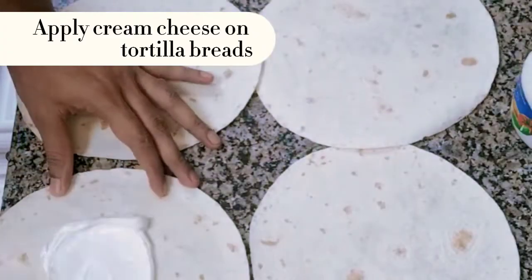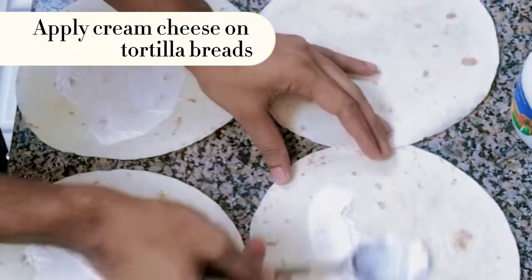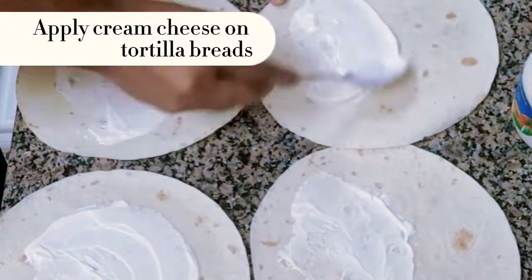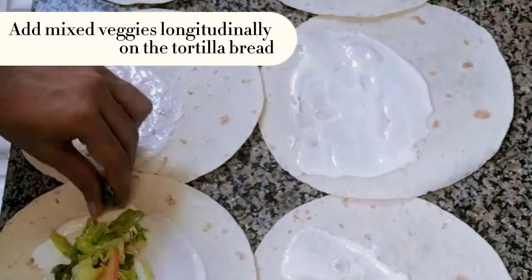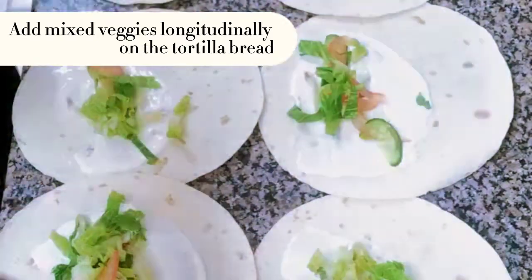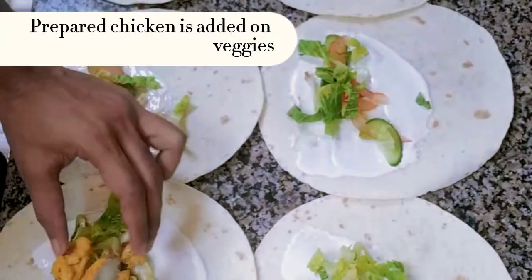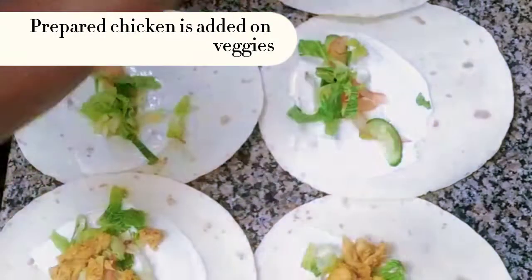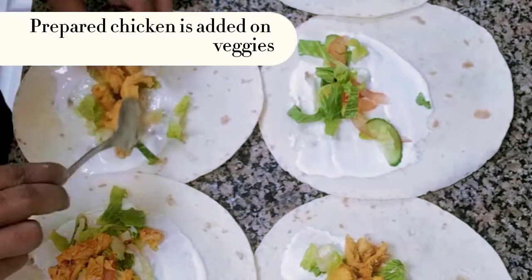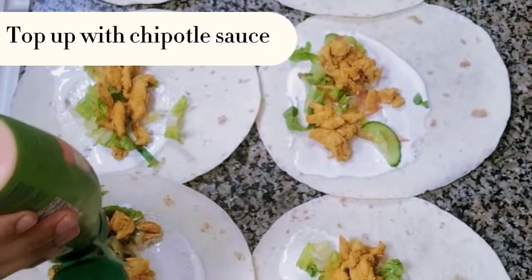Apply cream cheese on tortilla breads. Add mixed veggies longitudinally on the tortilla bread. Prepared chicken is added on veggies. Top up with chipotle sauce.